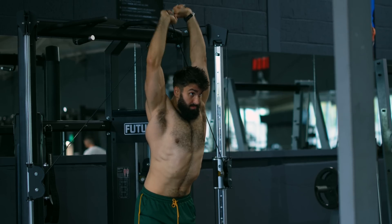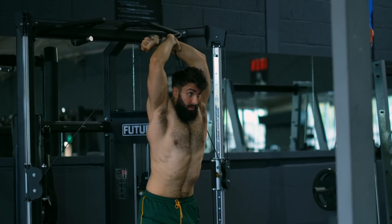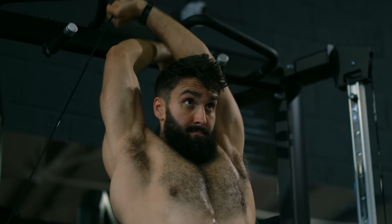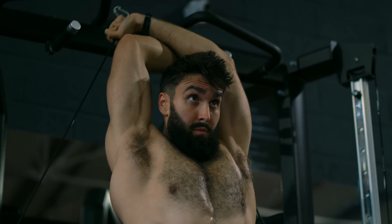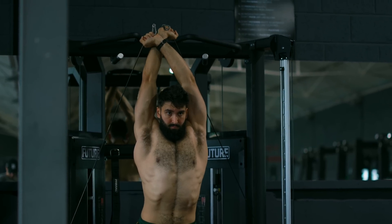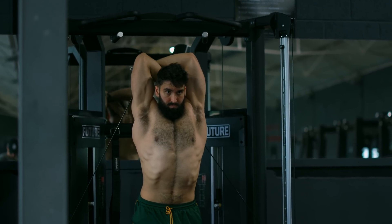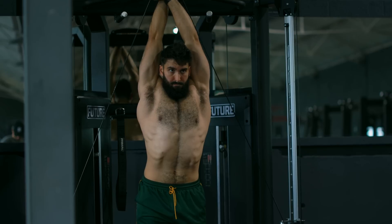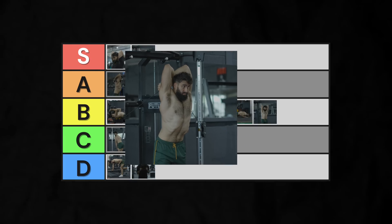A spin on the traditional cable overhead extension, the katana extension, has been gaining popularity. It requires two cables to perform, which makes it a bit trickier to find the equipment for. It makes it even more awkward to get into position compared to the regular overhead extension, and it doesn't really offer any clear benefit over the regular cable overhead extension either. Into mid-A-tier.